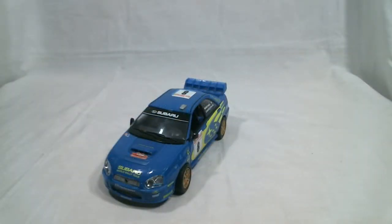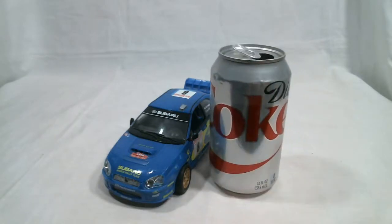Hey, ZootyRug here. Today I'll be looking at Voyager Class Smokescreen from Transformers Alternators. So let's start things off. Here's his size compared to a soda can — basically what you'd expect from a Voyager.